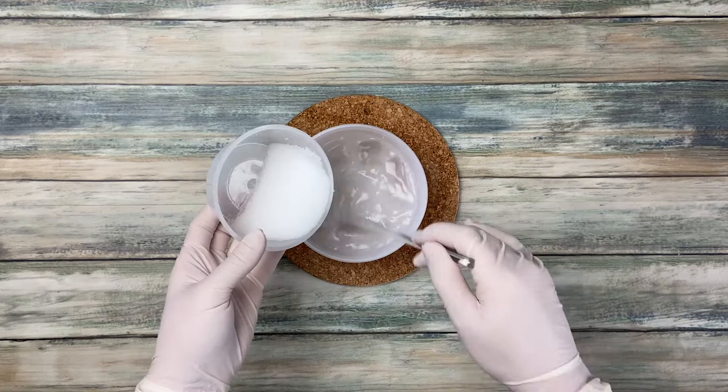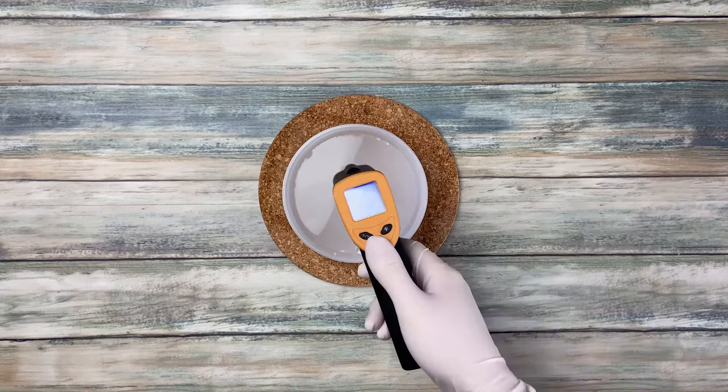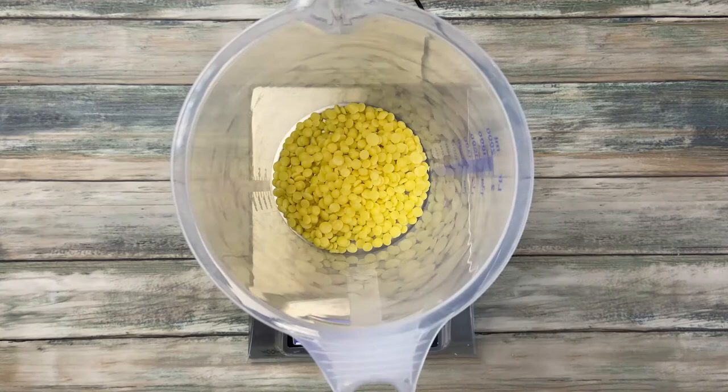When making my lye solution, I always add some citric acid to help prevent soap scum. When I'm done with that, I put the lye container into the sink behind me and let it cool down. Next I measure the oils.